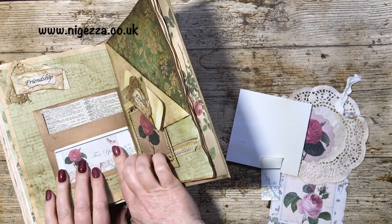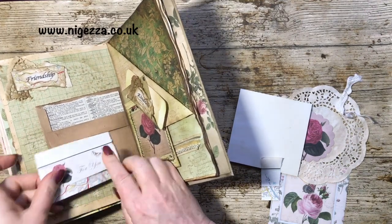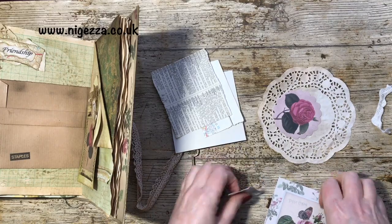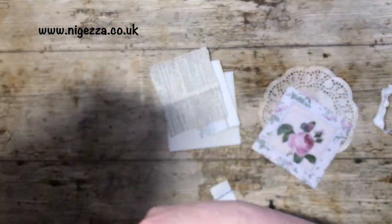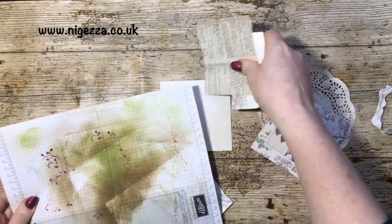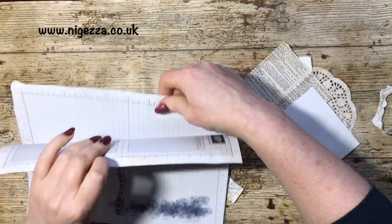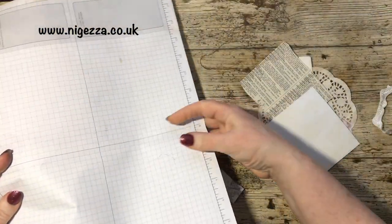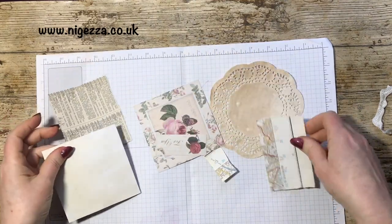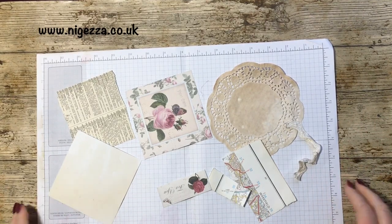We'll stick that on there like that, ready for that to go on there. Might put someone else behind there. So what we need to do is age all this stuff, because it's all looking a little bit too nicey-nicey. So I'm going to move this out of the way and bring in my bit of scrap here that I was using to blend on. I've got a nice big page to distress on and I'll speed up whilst I'm doing the distressing.